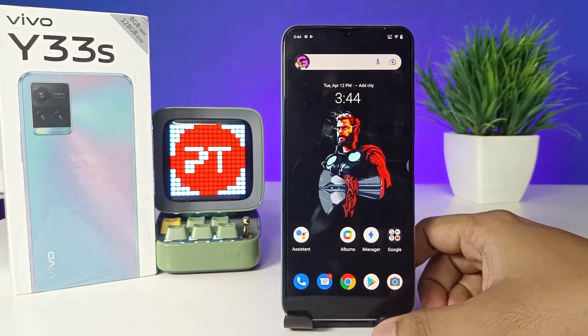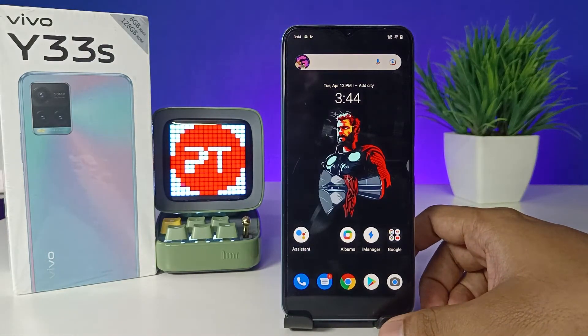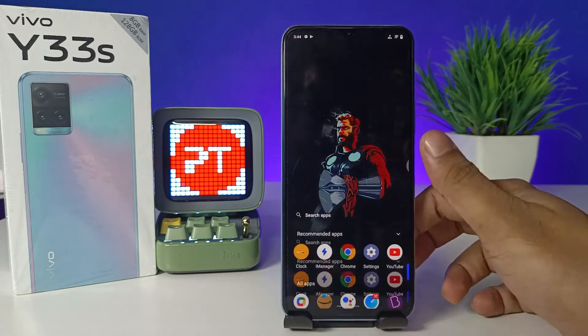Hey guys, welcome back to Phone Tricks. In this video, learn how to enable power button ends call in Vivo Y33 smartphone. Without further ado, let's get started. First of all, you need to open the Settings of the phone.